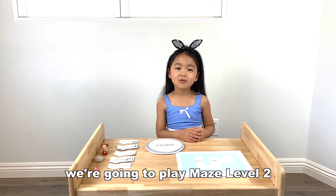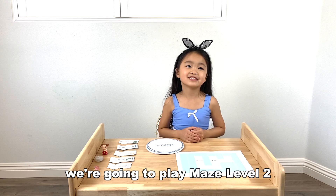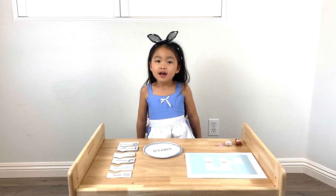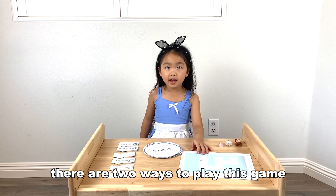Hi everybody, we're going to play May Level 2. There are two ways to play this game.